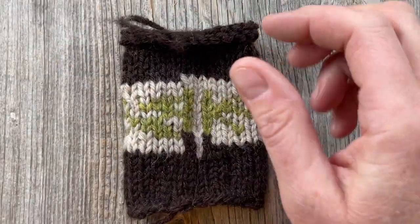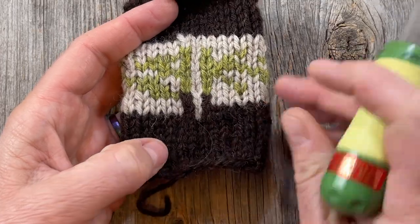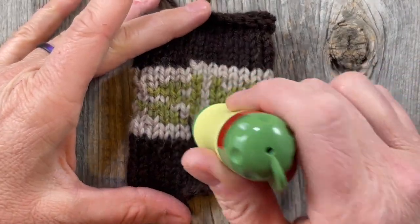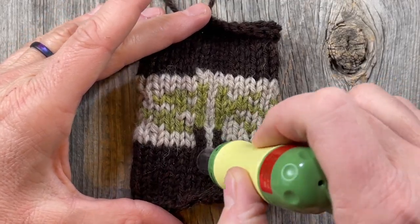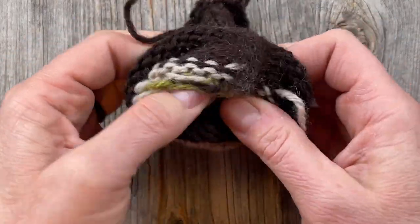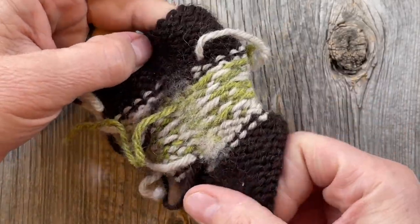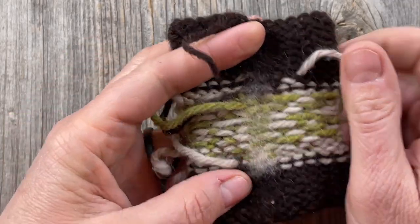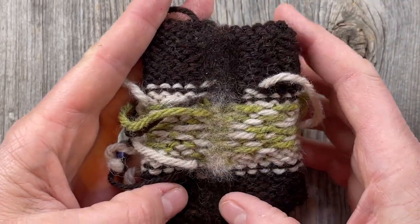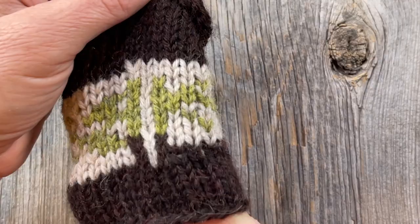I mainly used the five-needle tool because it was approximately the same width as my column. You can see my cardboard is pretty torn up — I probably did at least a couple hundred pushes as I moved up and back down. What I wanted was for it to look pretty fuzzy on the inside, and that whole area is now fuzzed up nicely. I haven't woven in the ends yet — you probably should do that before doing this — but things are pretty well felted together.